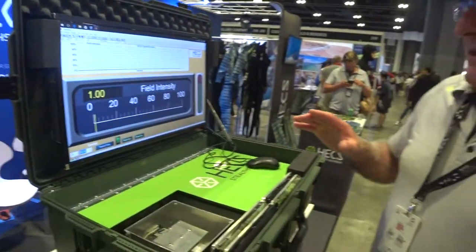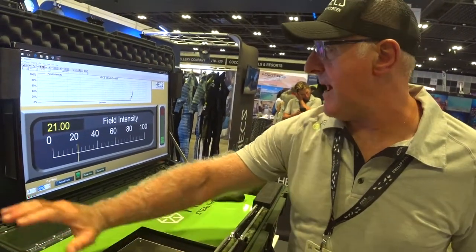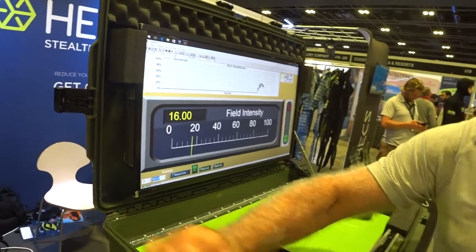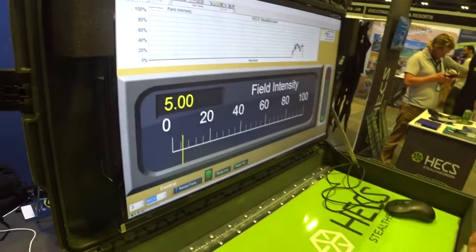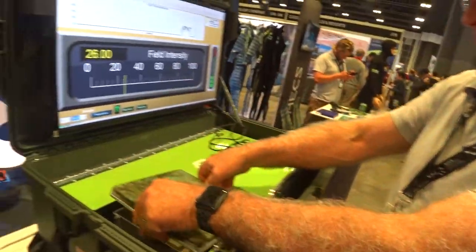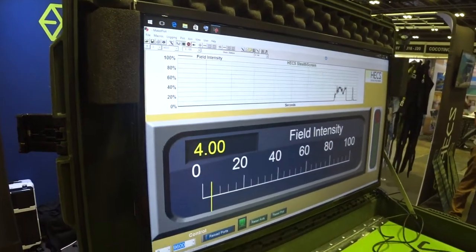So this meter here is designed to pick up the energy signal from the human. You can see here I'm working my arm across the meter and it's registering my energy signal up here. Now when I put the HEX technology — which is a carbon grid built into the fabric — over top of the meter and do the same thing, you can see that the energy signal has been blocked completely.